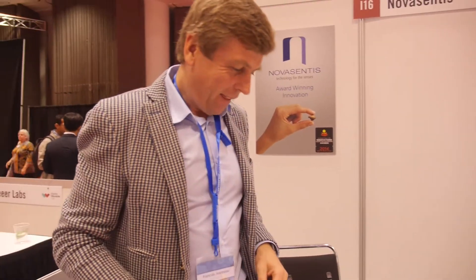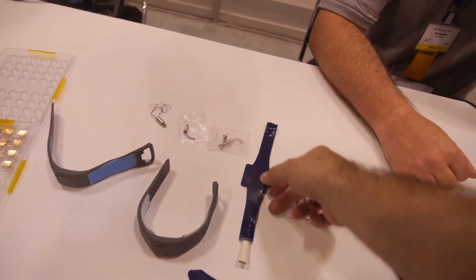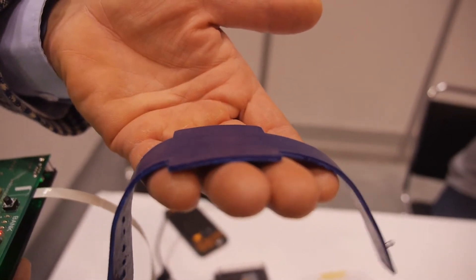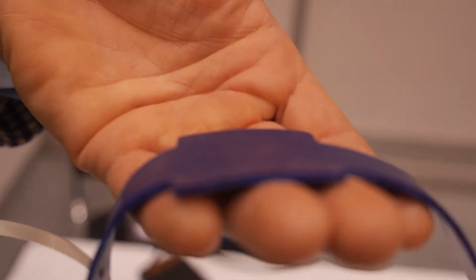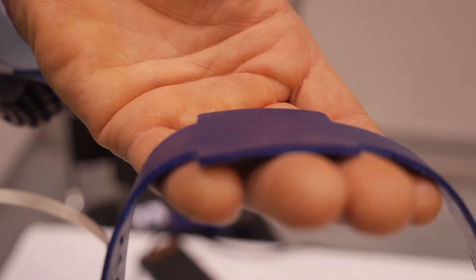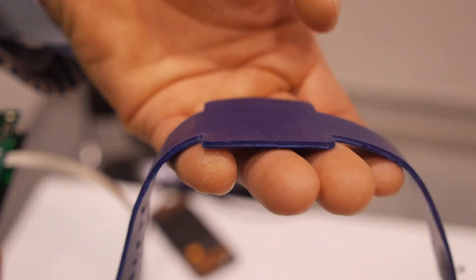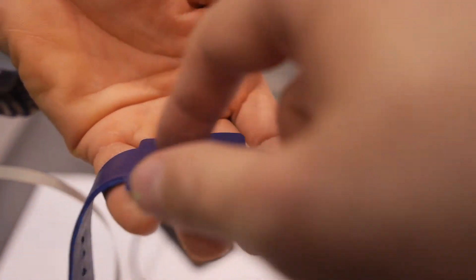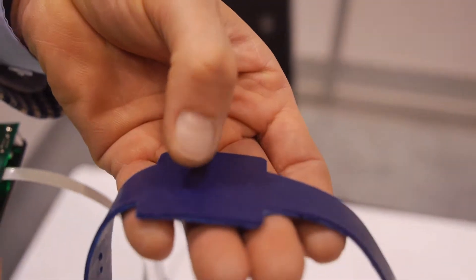Does it help to strap the wrist strap tighter to feel things more precisely? And does it vibrate in that part too? Yeah. You need to really feel it to get a sense of what we are talking about. You can see it moving here — what moves is really the actuator inside the wristband, and that creates a local vibration just on top of the actuator. So in this area, how many can you have? Four will not be that useful — I think one is probably enough.